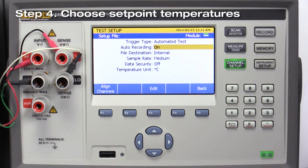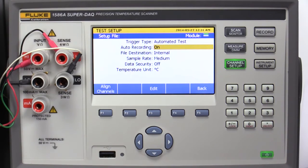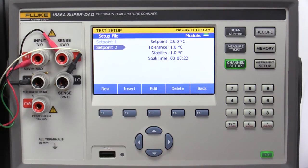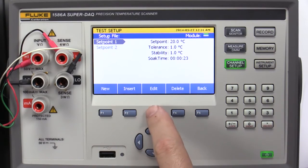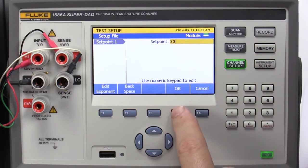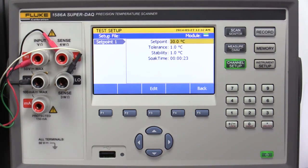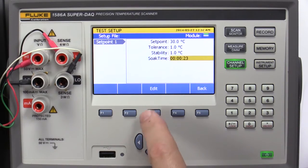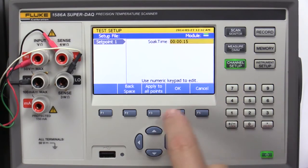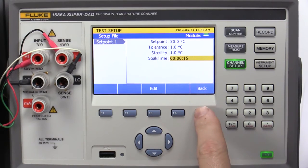Step 4: Choose Setpoint Temperatures. Scroll up to Trigger Type. Press the Edit and Setpoint keys. We will configure two setpoints. Select Setpoint 1 and press Edit. Enter a Setpoint Temperature of 30 degrees C, a Tolerance of 1.0 degrees C, a Stability of 1.0 degrees C, and a Soak Time of 15 seconds. Then press Back.